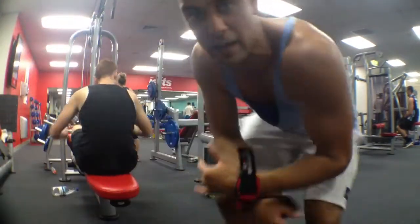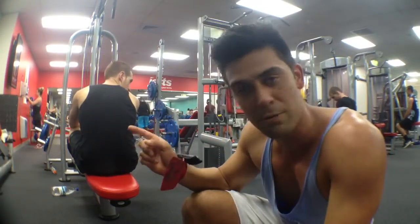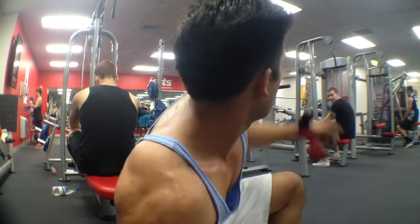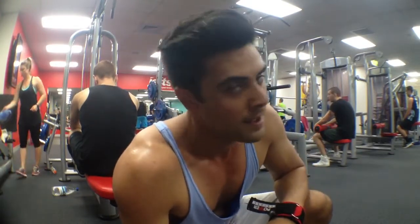Yo, what's up guys? You're with Dreambody and we've got a mad intense back circuit for you. We're going to do rear lat pull downs, rows, lat pull downs, and some pull ups — 12 reps on everything. We're going to show you how to do it. Let's do this.